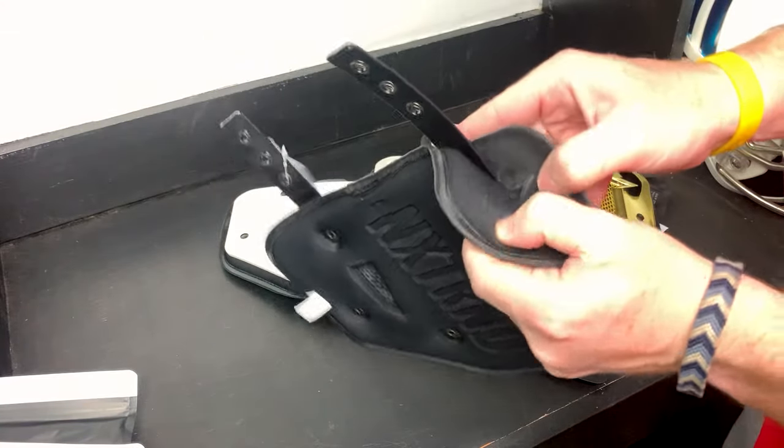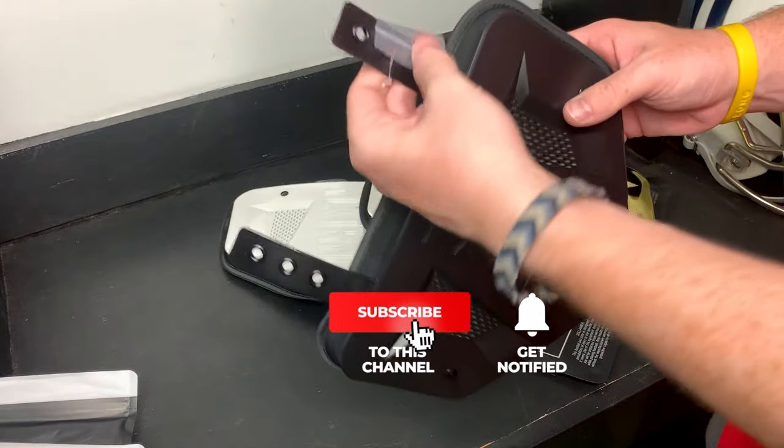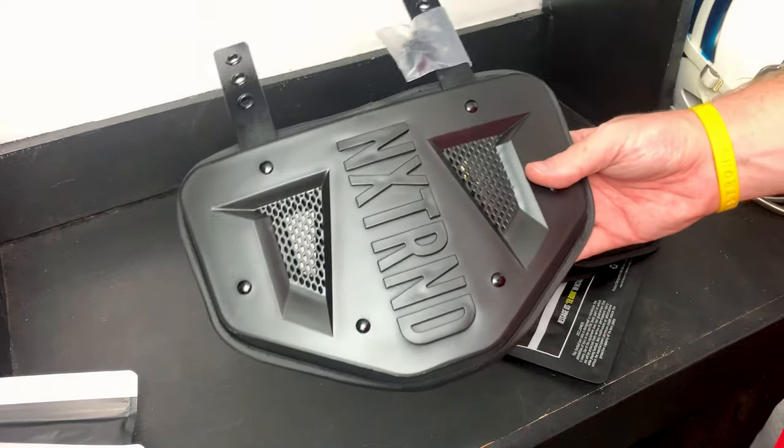Overall they feel great — nice soft material in the back, you're definitely going to get some protection from this nice thick foam. Hard outer shell, nice straps that are going to strap up nicely to your shoulder pad, and they do include the hardware which is really nice. Overall it looks like a really nice back plate — it's going to protect your lower back and you're going to have some swag while doing it.